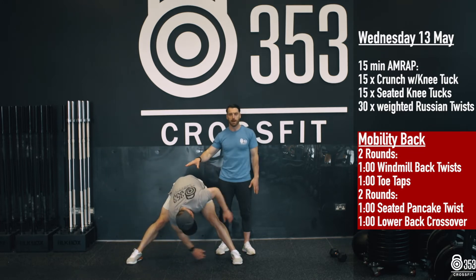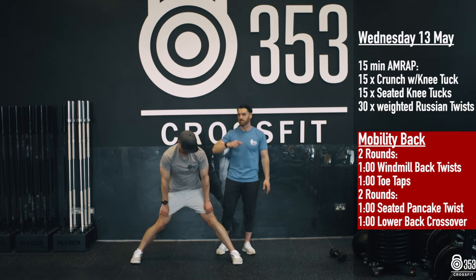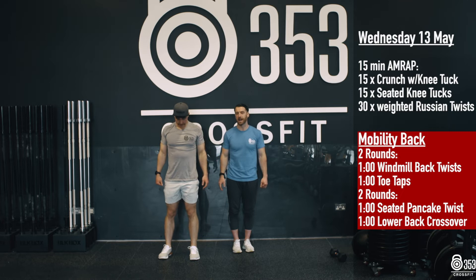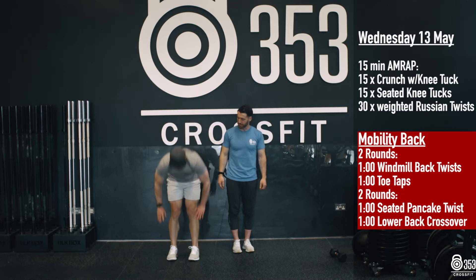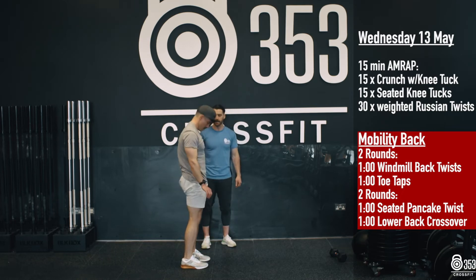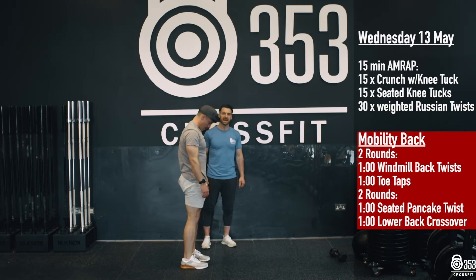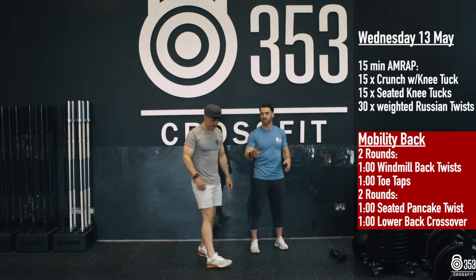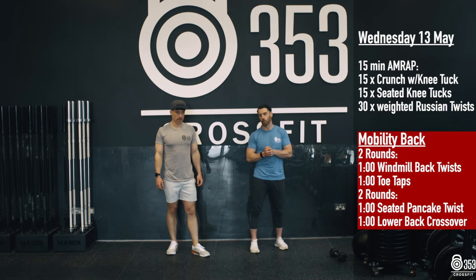He's going to cycle through these reps for 60 seconds. Once he's finished, he's going to stand nice and tall and go into some toe taps, just loosening up those hamstrings and loosening up the lower back. Keeping those legs nice and straight — 60 seconds of toe taps. We're back onto the side to sides for 60 seconds, then back onto the toe taps. We've got two rounds of that in total.